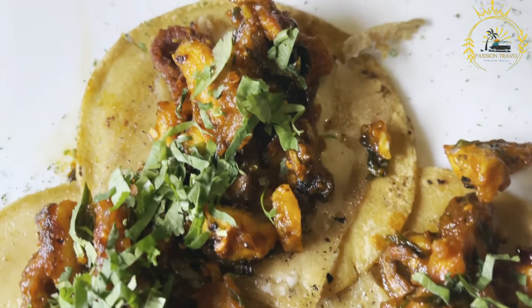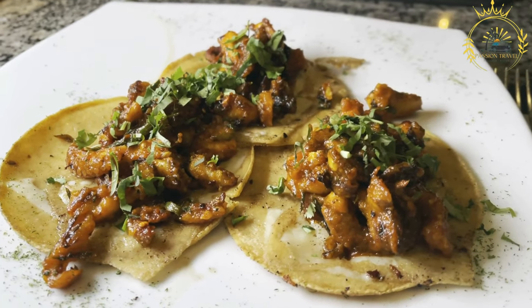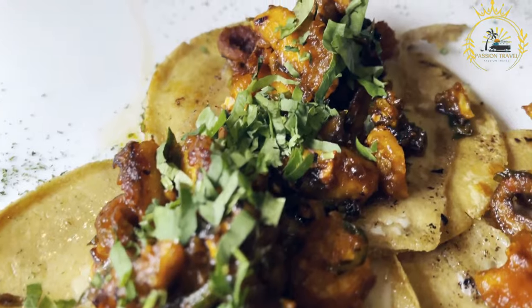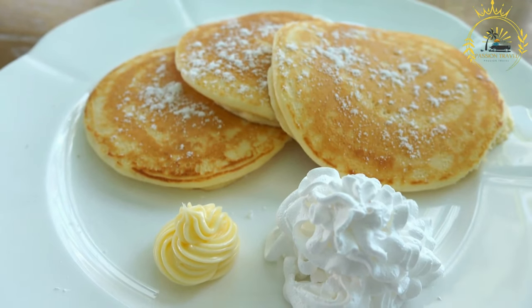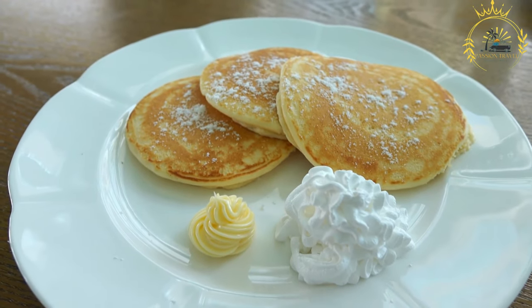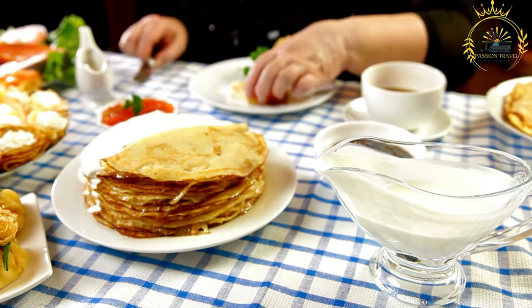Be careful not to overfill, as it might make it difficult to fold. Once the batter starts to set and the bottom is lightly golden, carefully fold the other half of the pancake over the fillings to create a half-moon shape. Press gently with a spatula and cook for another 2-3 minutes until both sides are golden brown and crispy. Serve the mofogassi warm with your favorite dipping sauce or chutney on the side.